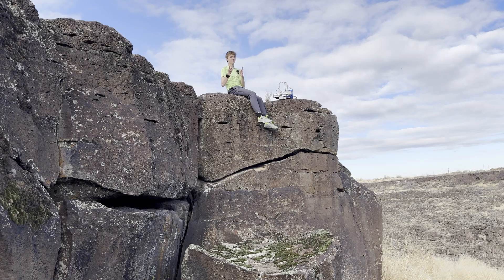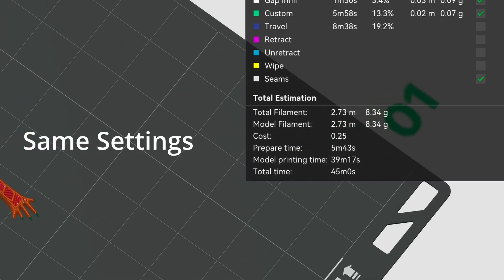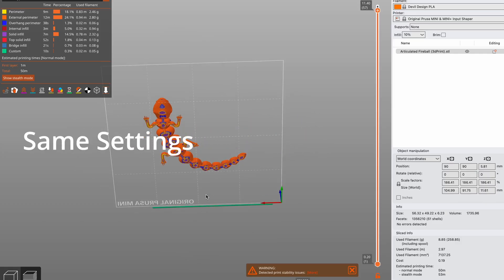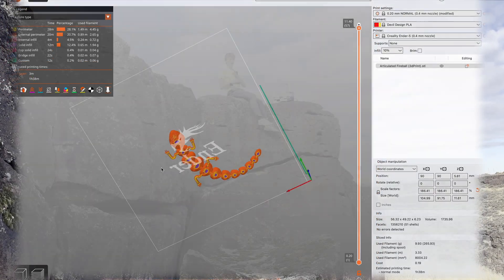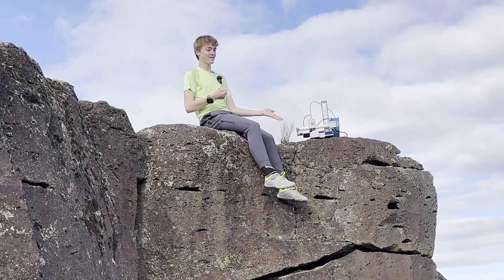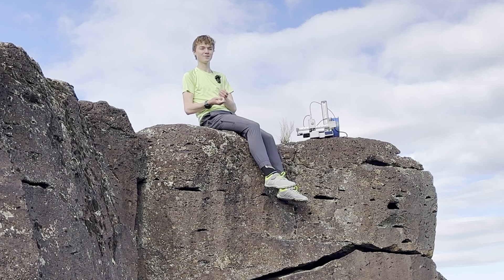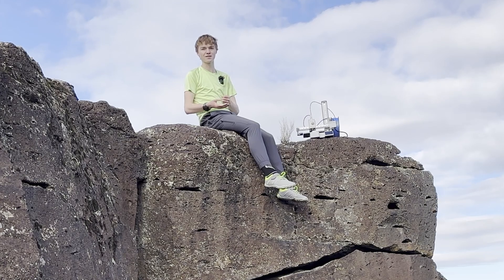The craziest part about the articulated lizard is that it did all of this in 45 minutes. In comparison, the Prusa Mini takes 50 minutes and the Ender 5 takes an hour and 38 minutes. But the Prusa Mini and Ender 5 don't include the print preparation time, whereas the Bambu Lab does. So that 45 minutes is really more like 40 minutes — about 10 minutes quicker than the Prusa Mini with input shaper. And that gets compounded the larger the object is.